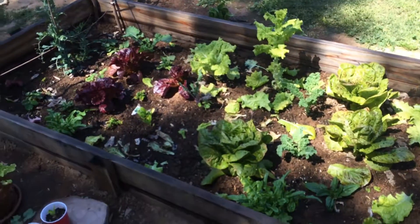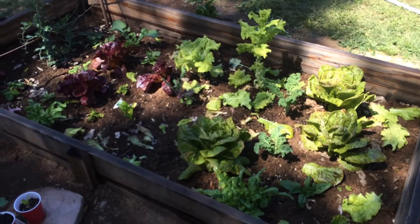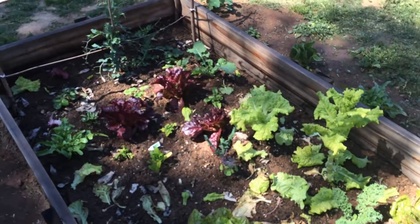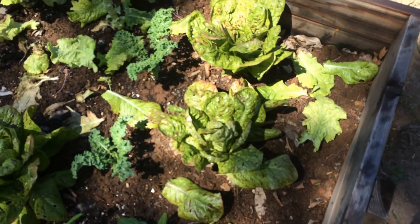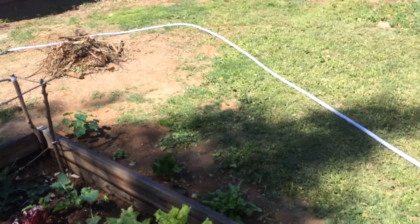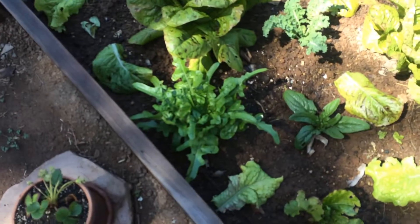I wanted to make a quick video on slow growing lettuce plants since I haven't seen anyone else really talk about this. As you can see I've got a couple that are bolting that I'm doing a chop and drop on the bed here, and a couple of these are some romaines and different style lettuces, some red lettuces over here, a couple of different varieties, and some I planted outside of the bed and even over there in the corner.